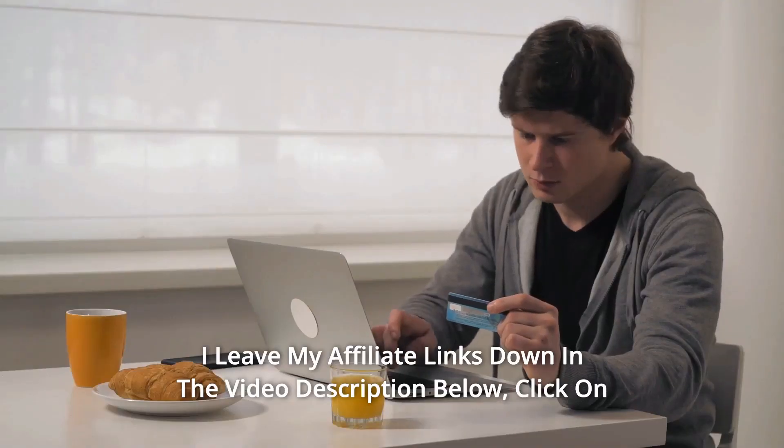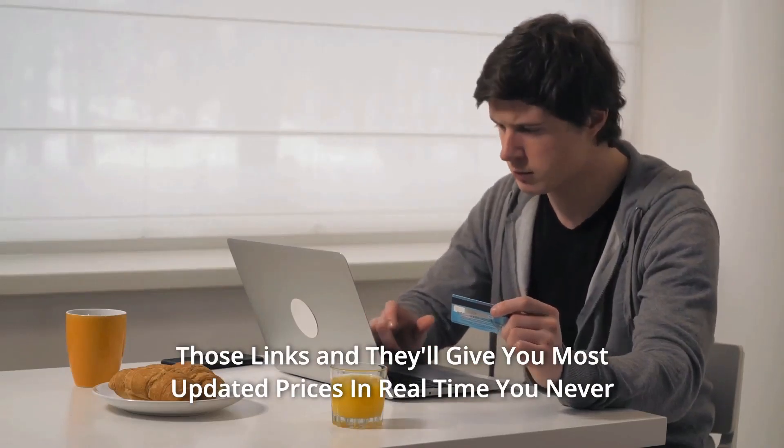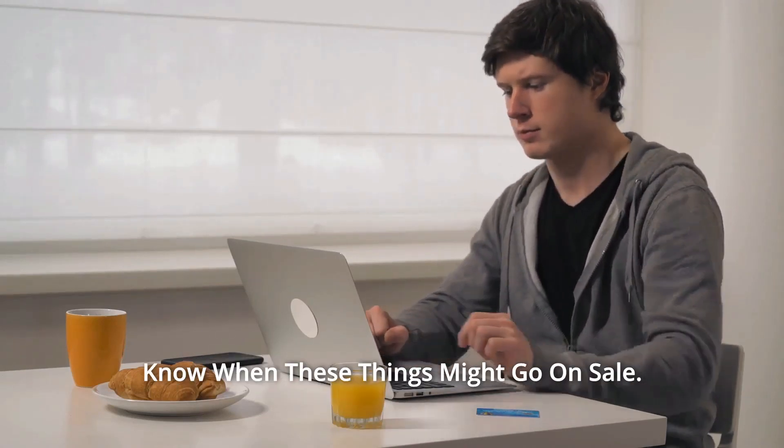Thanks for watching. Affiliate links are in the video description below — click on those links for the most updated prices in real-time. You never know when these things might go on sale.